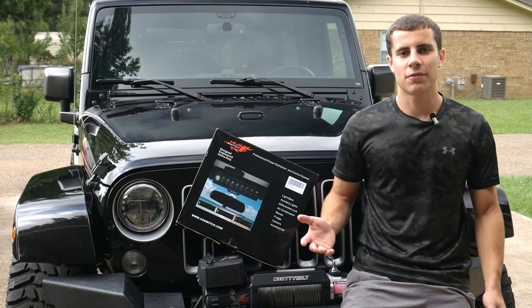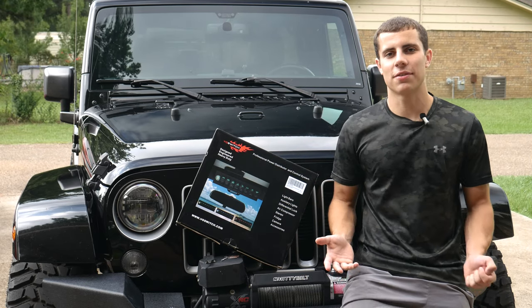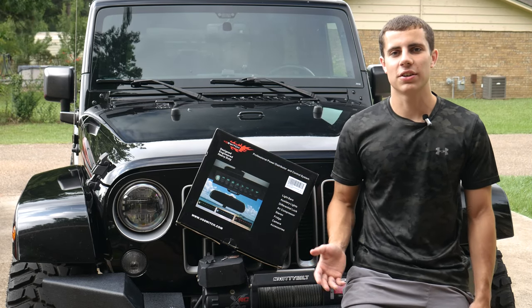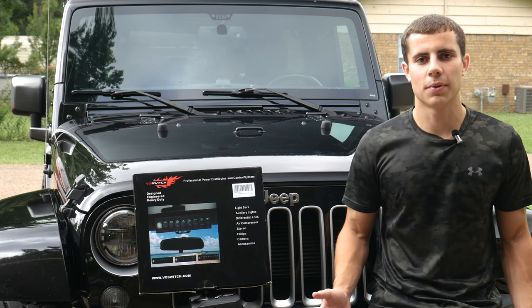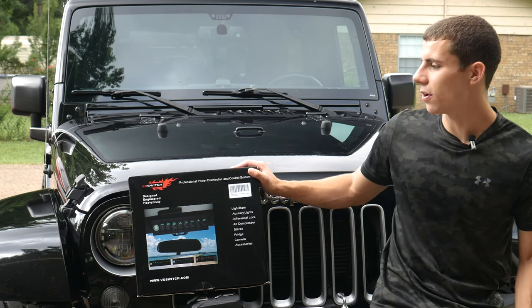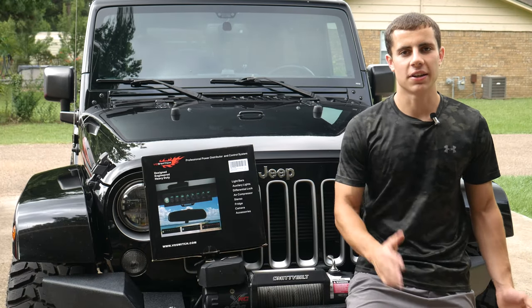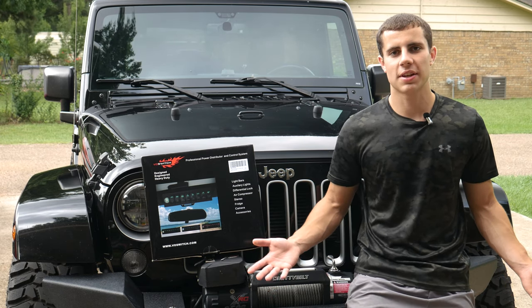I've been scoping out adding a few mods to the Jeep like A-pillar lights, rock lights, that kind of stuff, so I wanted to invest in a good switch panel and relay box. After doing a ton of research over the past month looking at all the different options, I really think I found the best value by far in this Voss switch system. In this video we're going to be taking a look at it, installing it on the Jeep, and then hooking some stuff up to it.